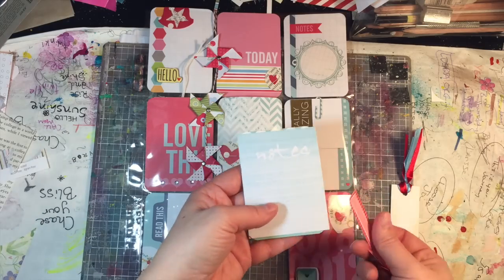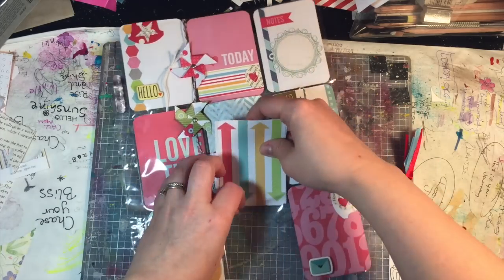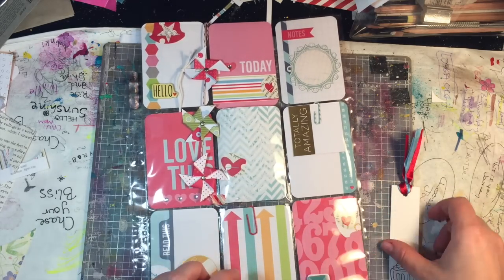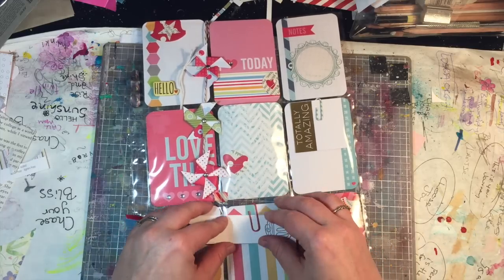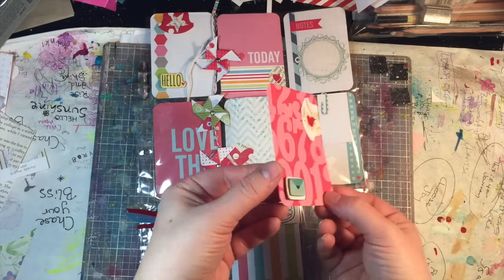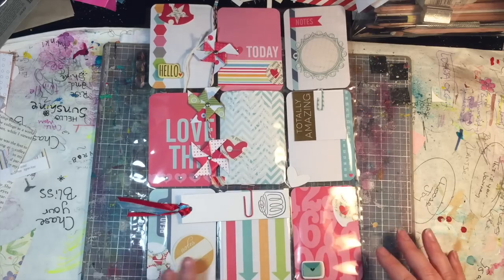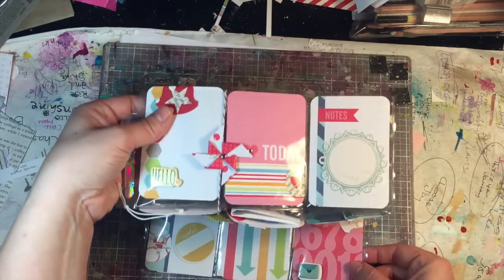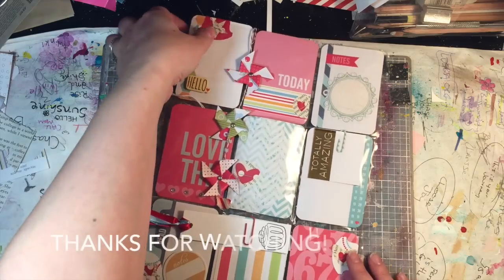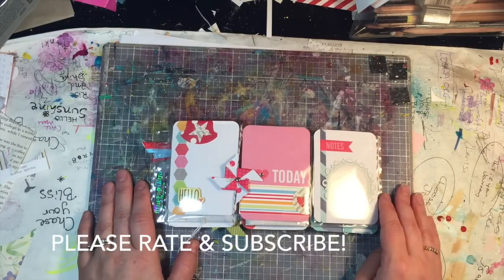The other side has some post-it notes and some page flags. Those are a little bit hard to get in there. Then we'll top it off with this cute bookmark paper clip, which holds the bookmark, and the last pocket has a cute 3D embellishment - I think I got it at Michael's. This gets folded into thirds. Oh, this pocket has some paper punch outs and some sparkly hearts. That's the completed pocket letter - thank you so much for joining me, have a great day! Please be sure to rate and subscribe and I'll see you next time, bye!